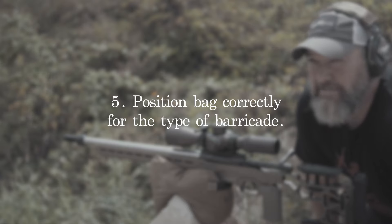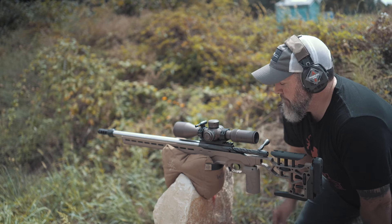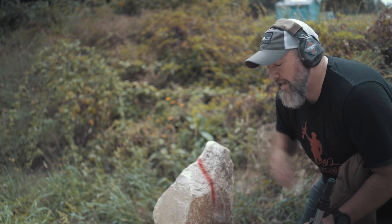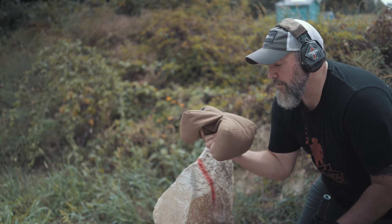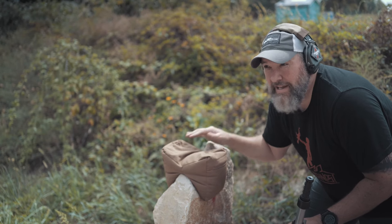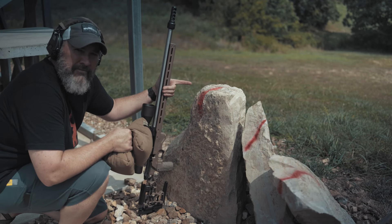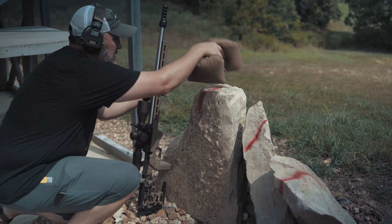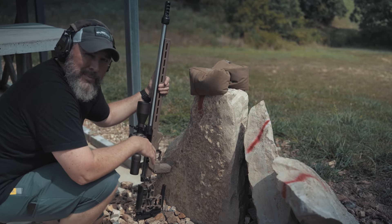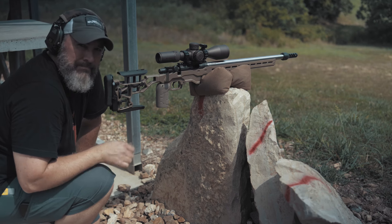Tip number five — last one — is how you position your bag depending on the type of barricade you're on. This one is a very thin, sharp rock with a thin ledge; utilize the barricade bag with the cutout on the bottom for a nice stable platform. But if the top of your barricade is mostly flat, take your barricade bag and turn it sideways. You want surface-to-surface contact — as much surface area as possible. Turn that bag sideways, place the rifle at its balance point, and you'll be good to go.